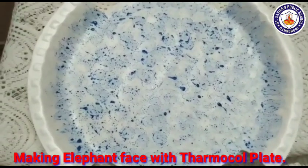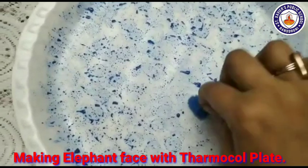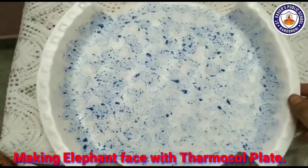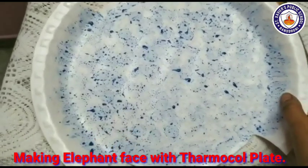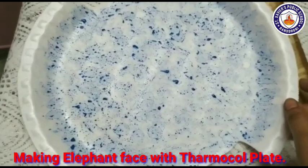I have cotton on the top of the color and dab. Now we will dry it, then we will attach the eyes and trunk.